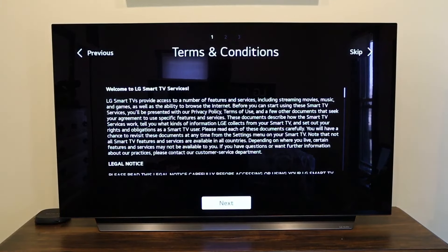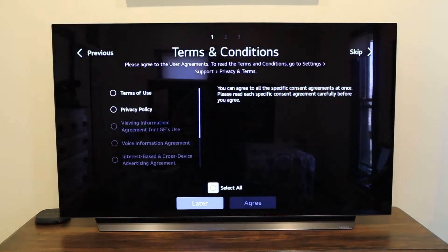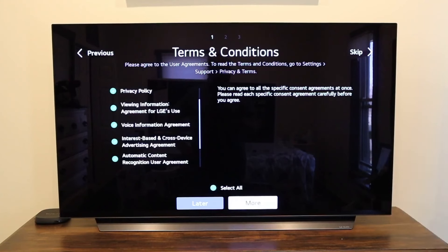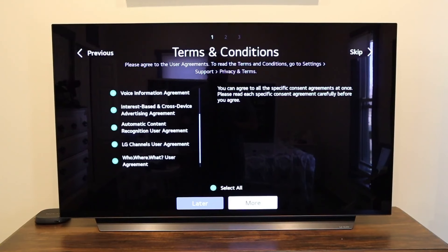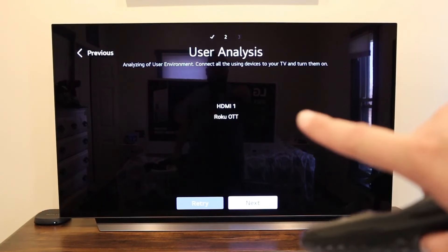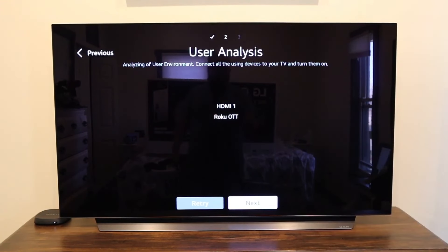You'll come to the terms and conditions screen — just click next. I went ahead and selected all — I mean, who actually reads all those terms and conditions? Here's where you connect any devices you have hooked up to your TV, like a DVD player, Roku, or anything via HDMI. The only thing I hooked up was a Roku device, and as soon as I did, it automatically recognized it as HDMI 1 and named it Roku.